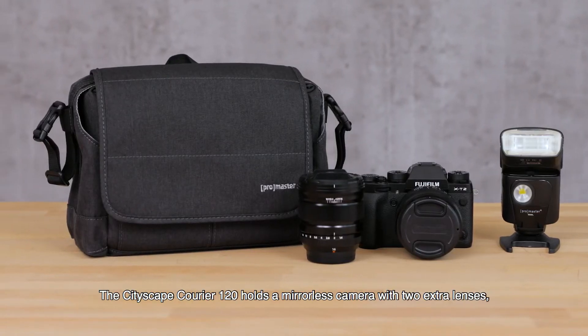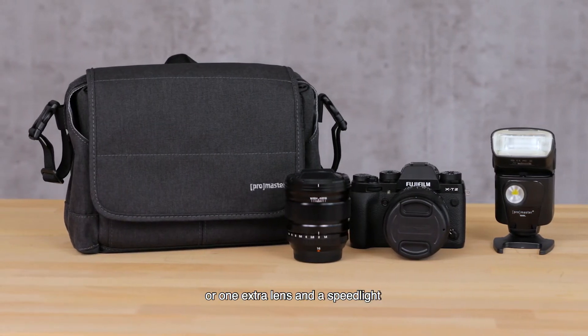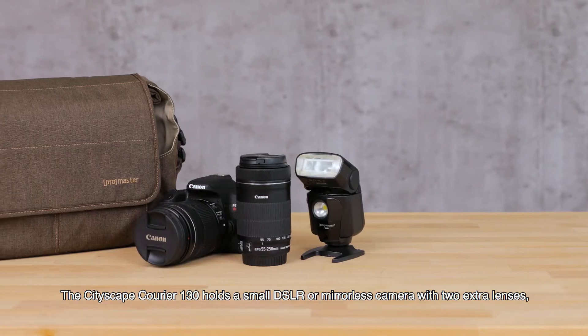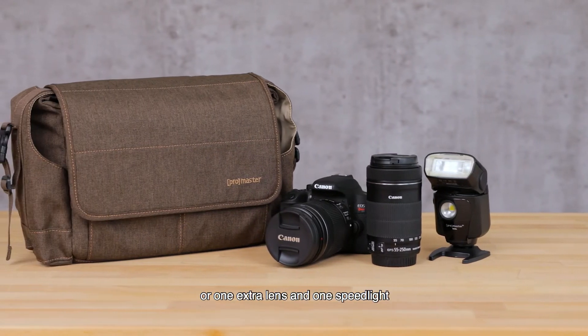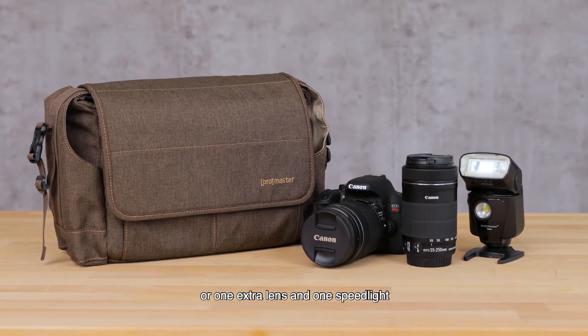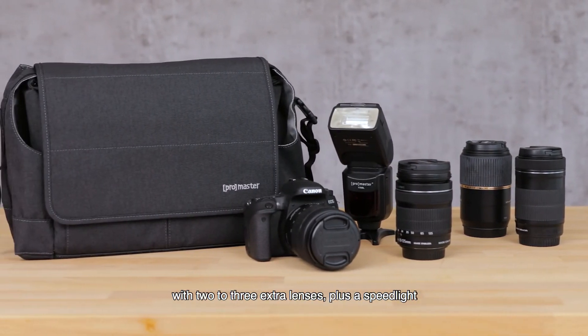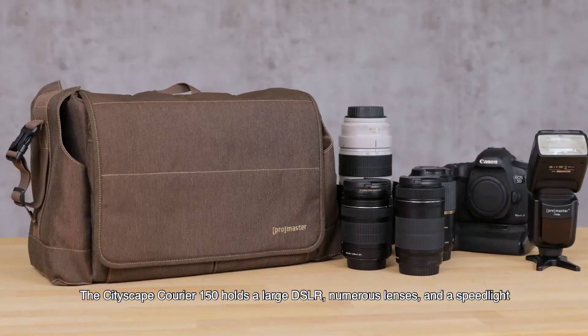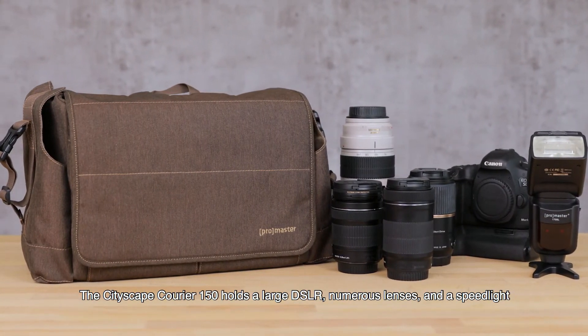The Cityscape Courier 120 holds a mirrorless camera with two extra lenses, or one extra lens and a speedlight. The 130 holds a small DSLR or mirrorless camera with two extra lenses or one extra lens and one speedlight. The 140 holds a DSLR or mirrorless camera with two to three extra lenses plus a speedlight. The Cityscape Courier 150 holds a large DSLR, numerous lenses, and a speedlight.